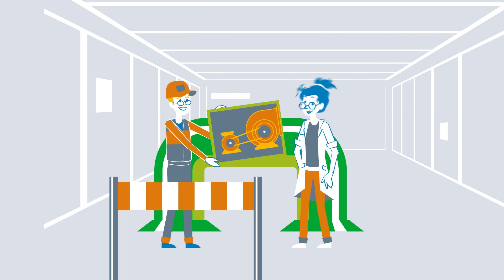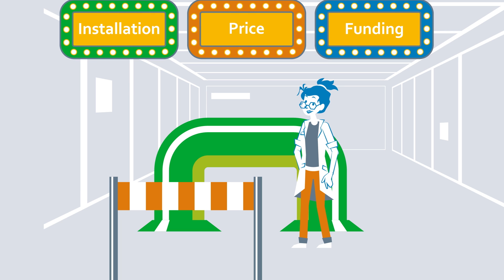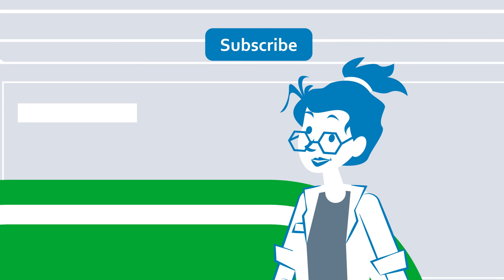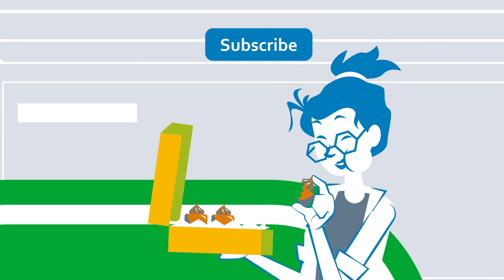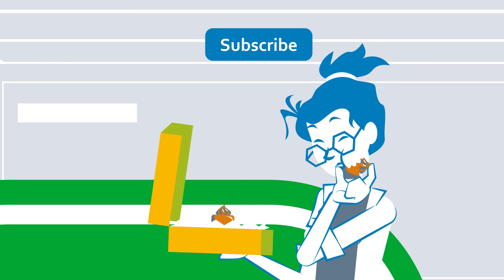And what else do you have to consider? You can see this and other tips in the next part of How to Retrofit. Did you enjoy this episode? Then give the video a like and write in the comments if you have any questions or suggestions.